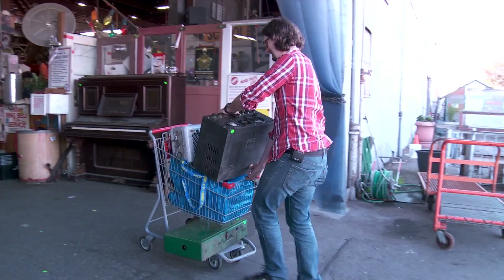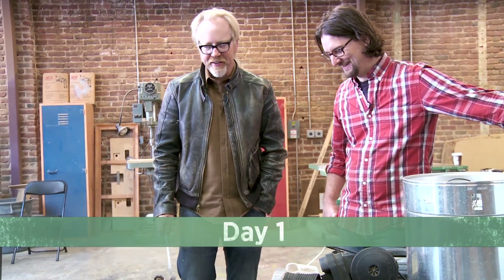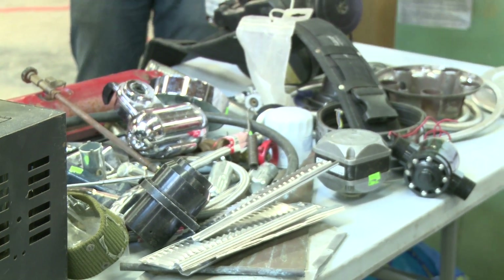I think he enjoyed the ridiculous pile of junk that I had obtained from Urban Ore. I think that spoke to him. He said, 'I'm going to go out on a limb and say it looks like you have utilized everything, including the kitchen sink. What the hell are you making?' So what I came up with is a jetpack. A jetpack? Yeah. Two days to make a jetpack out of that? You are an ambitious man.